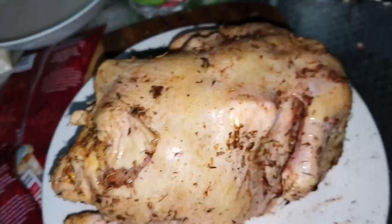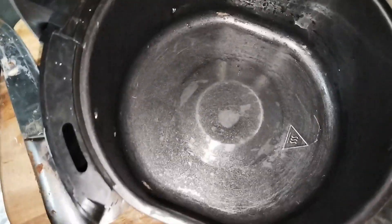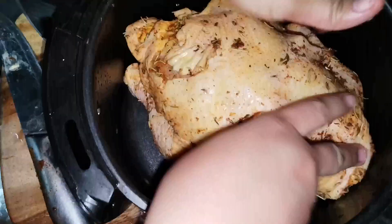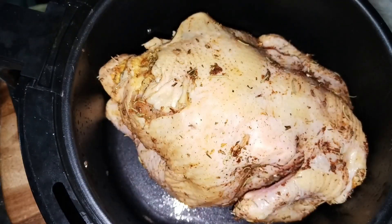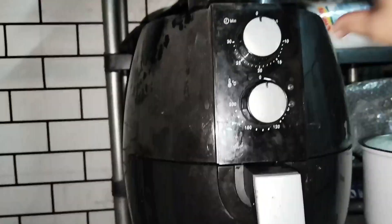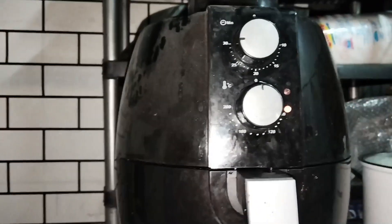Now, we prepare our air fryer. We put the chicken in there — the breast is at the bottom, the rib part is at the top. We put it in the air fryer, then we set it up for 30 minutes. After 30 minutes, we put it back in the air fryer at 180 degrees Celsius.